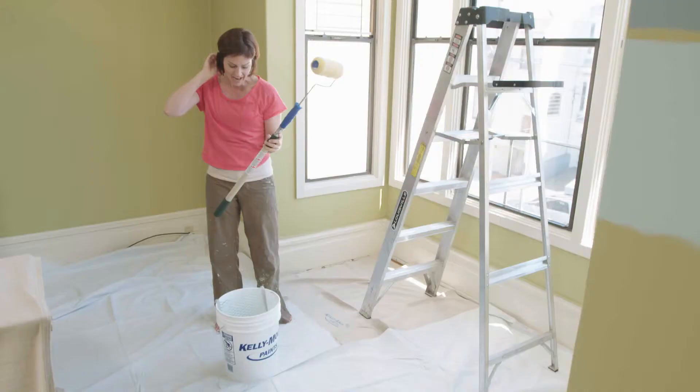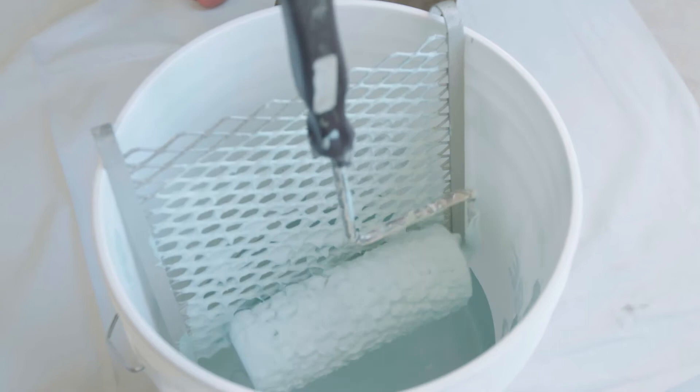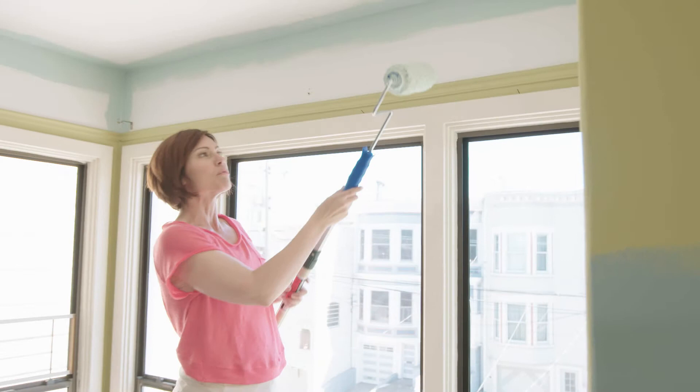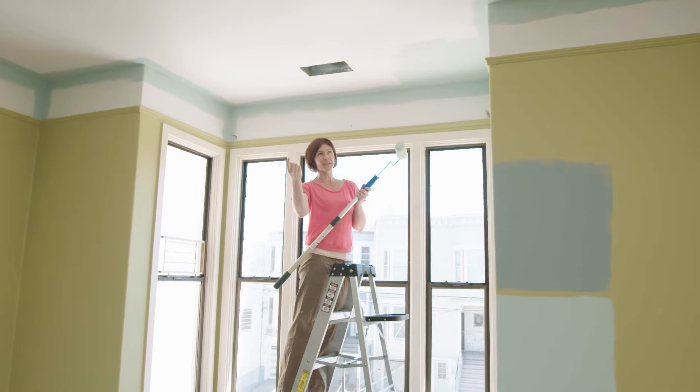I also like to use this 5-gallon bucket with a paint grid. I dip the roller all the way in the paint first and then use the grid to even it out on the whole roller. Just roll in front of you. The way we want to paint is across the short span of the ceiling — it helps you see where you're going and where you've been. Probably the most important thing to keep in mind is to just keep going. Don't stop and have a coffee break and come back. Just keep rolling until you get to the other end of the room and keep a wet edge as much as you can.